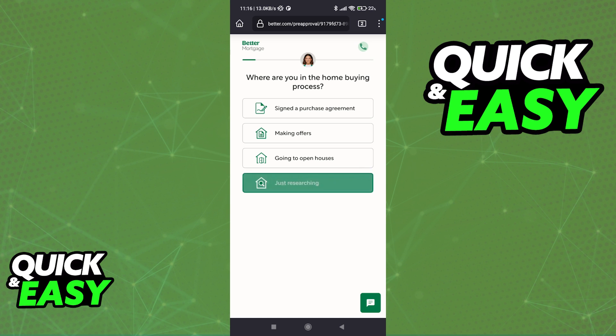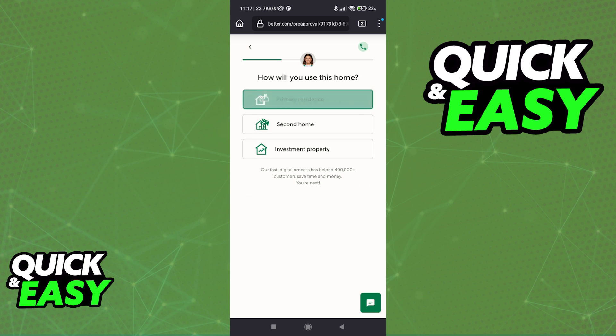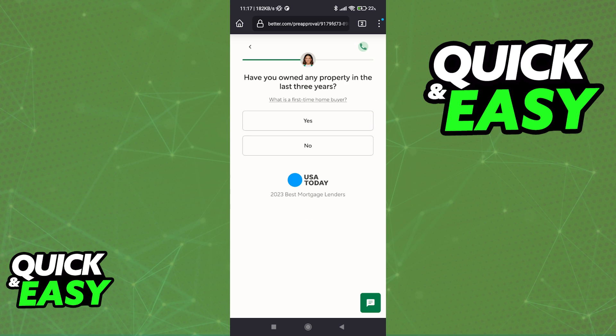As long as you have the American Express card on hand and you are redirected to Better.com through the American Express website, you will be able to receive the best offer possible on your next mortgage payment. So go ahead, answer the questions and sign up to use Better.